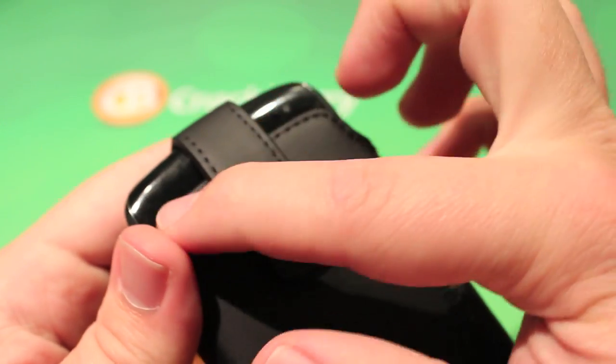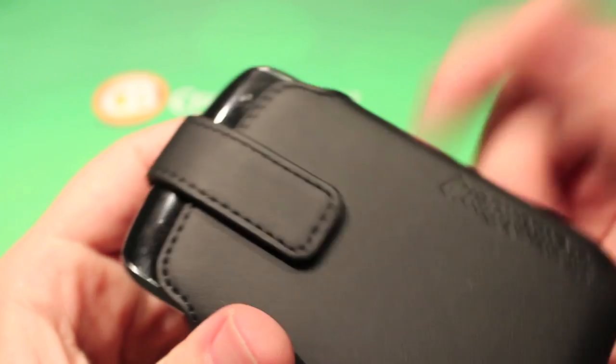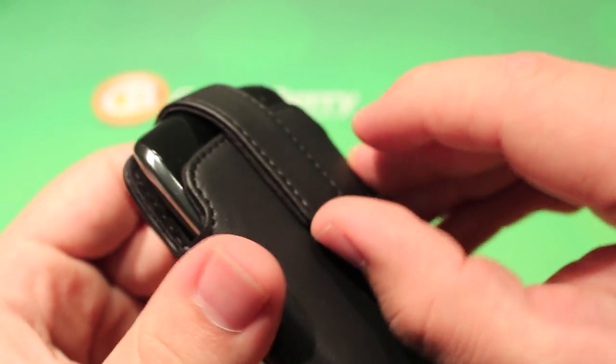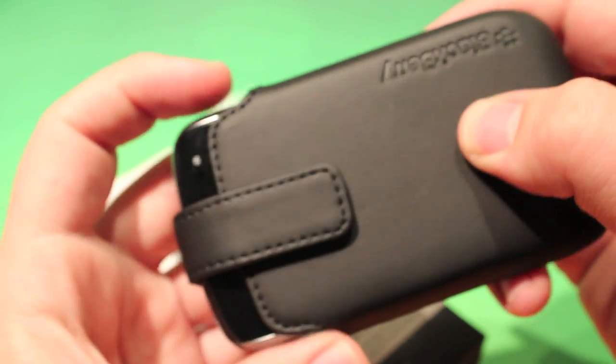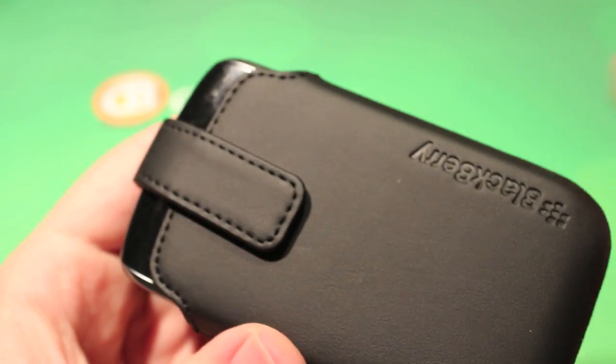Another thing is it lets the phone stick out, which gives you access to the LED notification system. So you can kind of look down and check if you felt one of those vibrations and there was no actual notification. It also has a magnetic latch, and built into the case is a magnetic system to turn notifications on and off depending on the setting you have in the sound profiles and notification profiles.